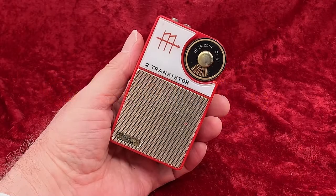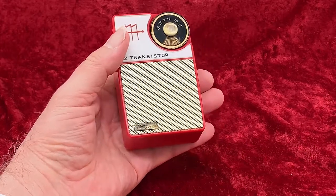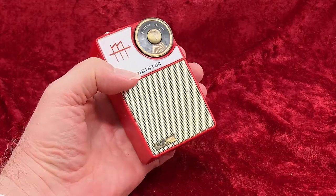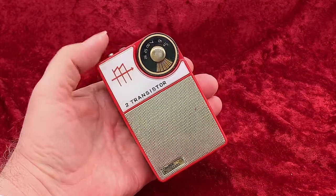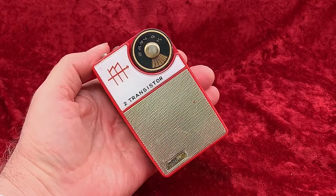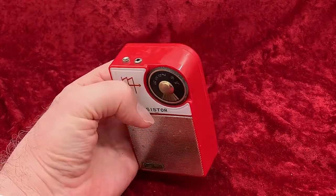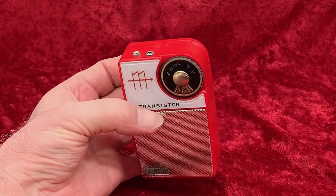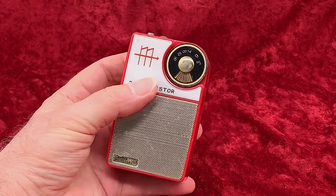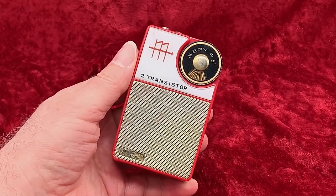It's a nice two-transistor radio with the Three Stars brand. We've seen this model with some other brand names on it, too. Most radios marked 'boys' radio' are pretty cheaply made and use very little in the way of detailing that would cost any sort of money. But this one does have an underpainted dial area, albeit a pretty plain one, and an underpainted dial, and, of course, that rounded corner. So what's not to like?